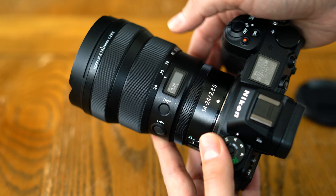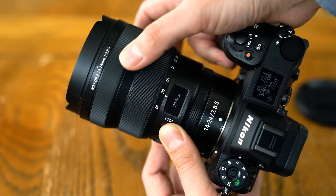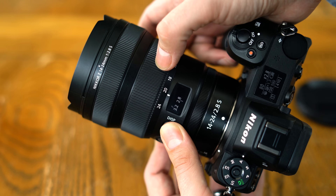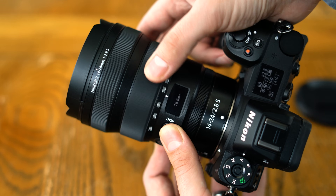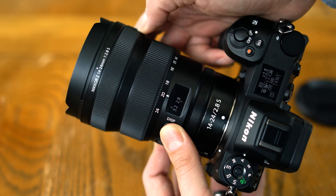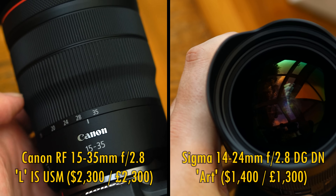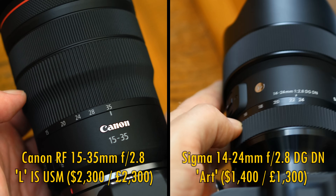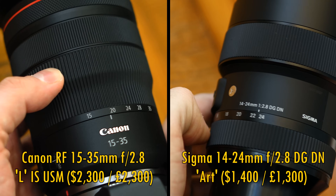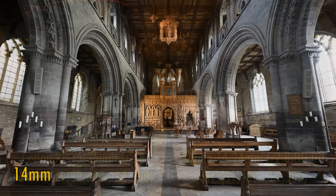Nikon have a history and a high pedigree in producing these ultra-wide angle, bright aperture zoom lenses, and for a long time their 14-24mm f2.8 lens for digital SLRs was the envy of many Canon shooters. Nowadays both Sigma and Canon themselves make competing lenses, which are both great, so let's see whether this new mirrorless camera version of Nikon's classic professional lens can hold its head higher than the competition.